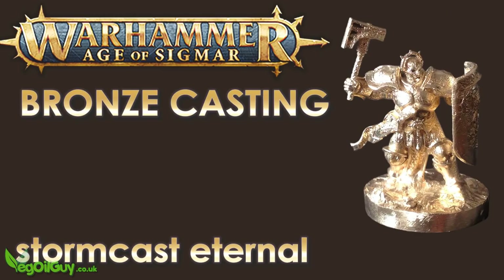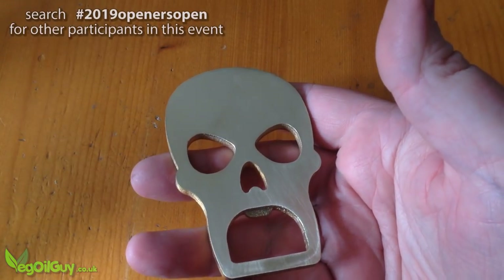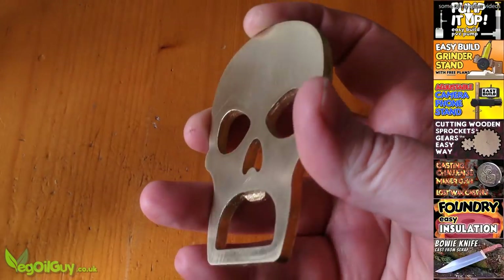And of course I'm also giving away this Warhammer Miniature this week — look out for that video for details. So I hope you enjoyed this one guys. Look out for the other participants in this wonderful community event and thanks for watching.